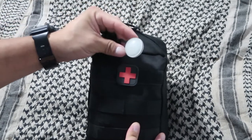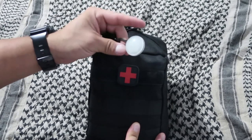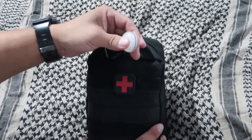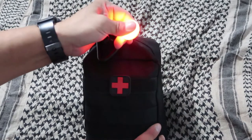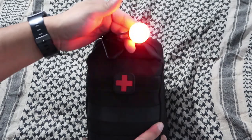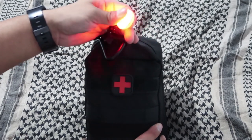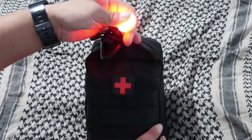Right here is a small Nite Ize NightLit. I keep this on so if I'm working with a patient at night, I can click it once and it stays on, or click it twice and it blinks an SOS emergency signal so people can see us from far away and get help out to us.